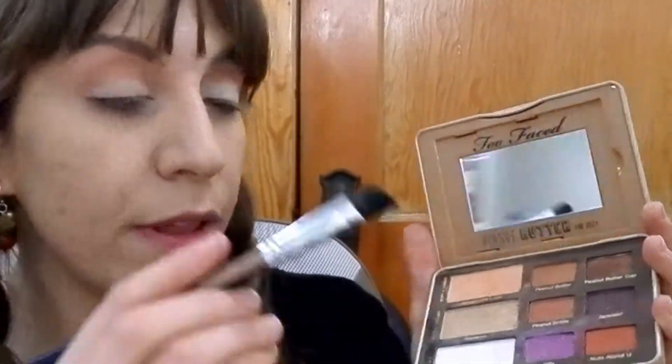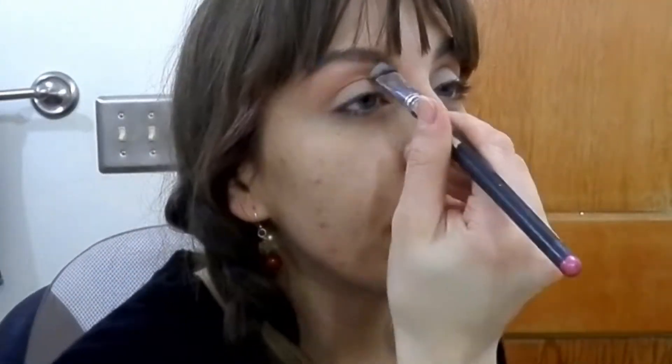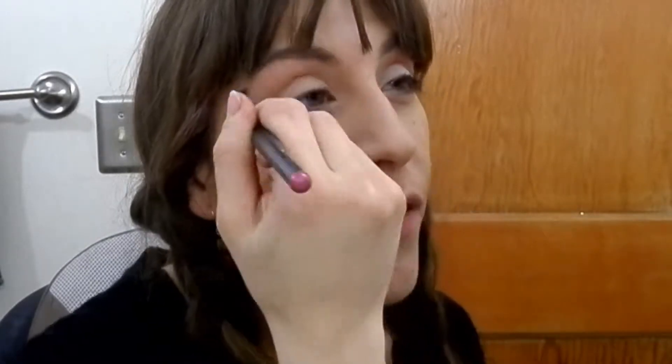The Peanut Butter shade is just a neutral light brown and I'm popping that into the crease. Nothing too intense going on here — I'm blending it back and forth to give a little bit of an edge. Then with a bigger brush I'm taking Extra Creamy again and using that as a light highlight right above the crease.